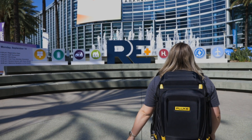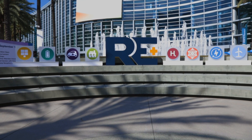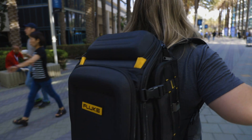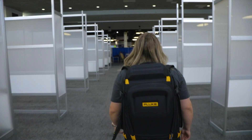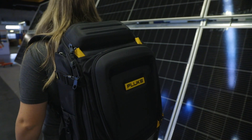When all eyes are on clean energy, Fluke brings something new to the show — something for solar pros who want to get the job done right. Fluke's new solar multi-function tester is here. Fluke accuracy, quality, and reliability made for the solar professional.